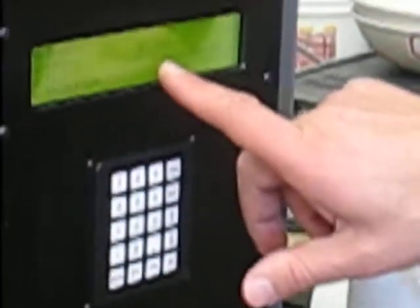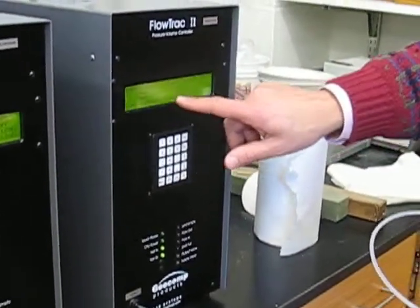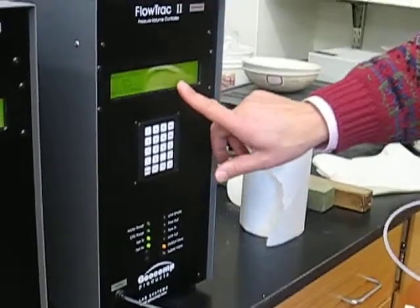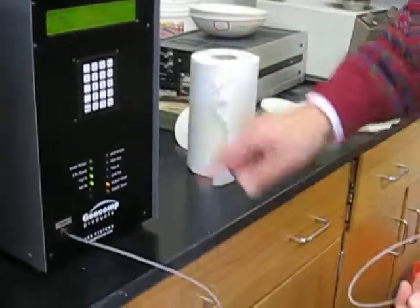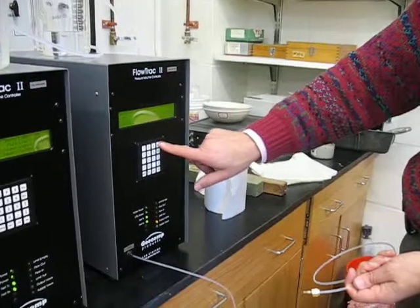So what we're going to do is position the control valve. Right now the two valves are closed — the output valve is closed and the supply valve is closed. What we need to do is open the output valve; the supply valve must remain closed. The output is coming out from here.